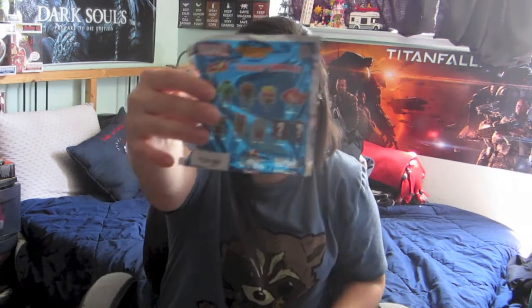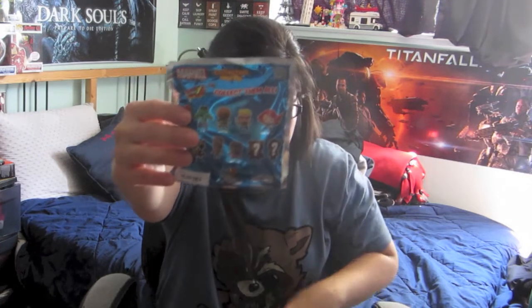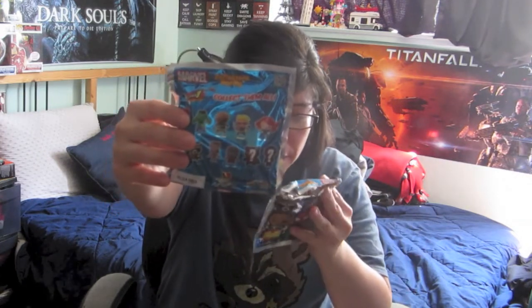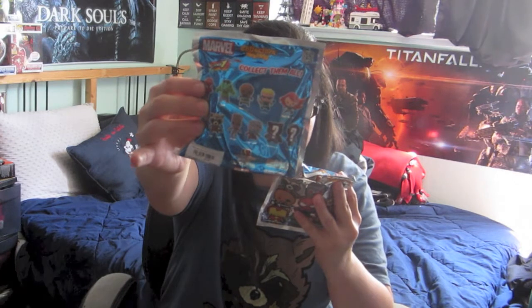We're going to be opening up two of Series 1 of the Marvel keyring collectible key rings. They're $5.50 apiece at Hot Topic, where I found them — you can also find them at Barnes & Noble. On the back there are nine different ones you can collect: Spider-Man, Hulk, Nick Fury, Hawkeye, Black Widow, Iron Man, Rocket Raccoon, Groot, and Star-Lord, plus an exclusive A Rocket Raccoon and an exclusive B Iron Man.